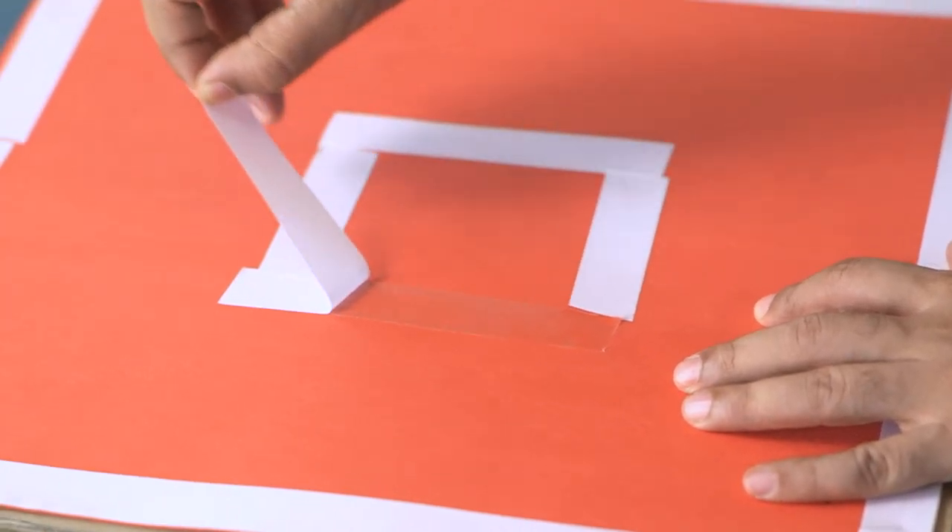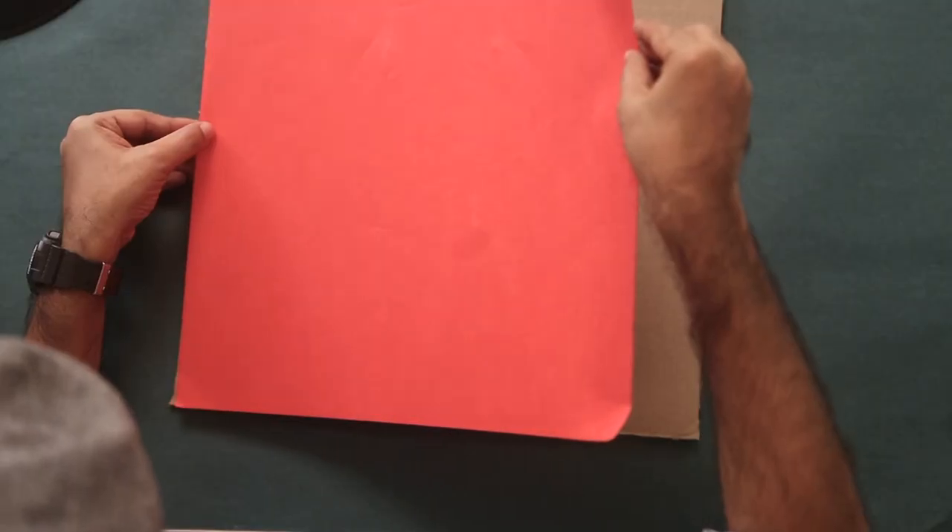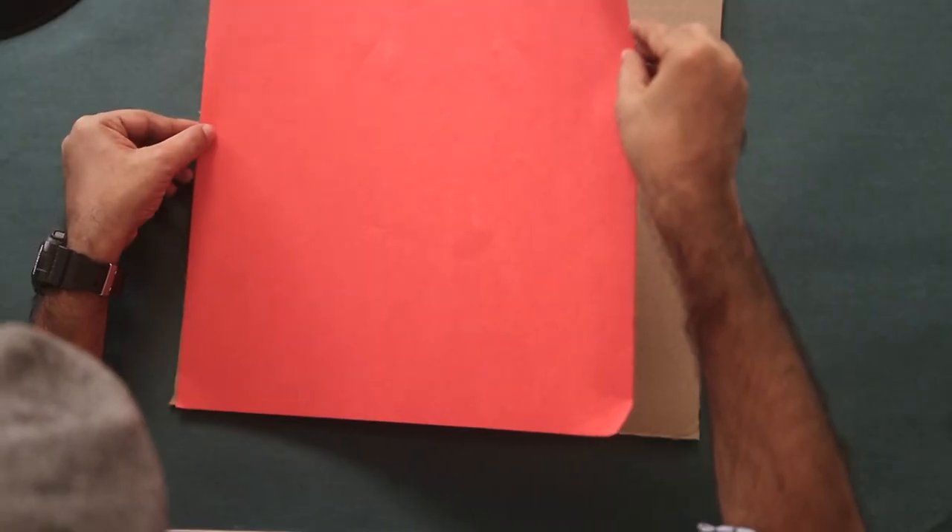Now we'll just peel the top bit. There you go. Now we'll just stick this in place.